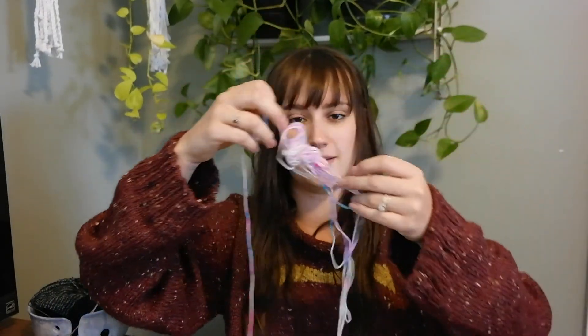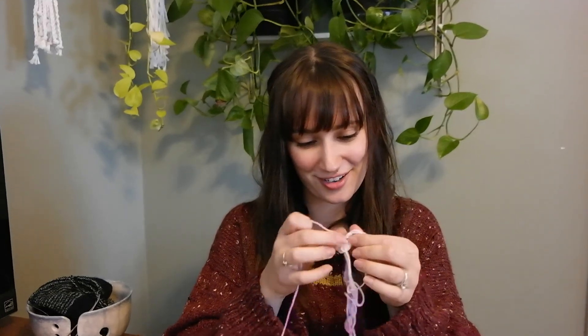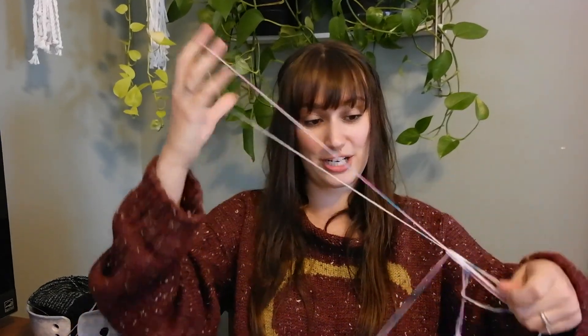I'm just dealing with the mess that is this cotton candy little sample — it's a really cute fingering weight yarn. My dog got a hold of it in two seconds and turned it into a little bit of a mess. If I'm patient, I can get this untangled.